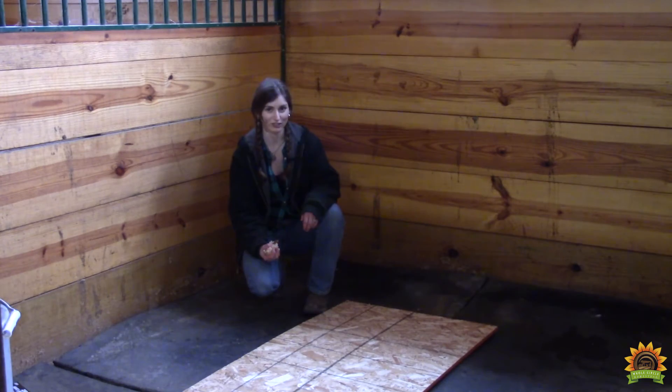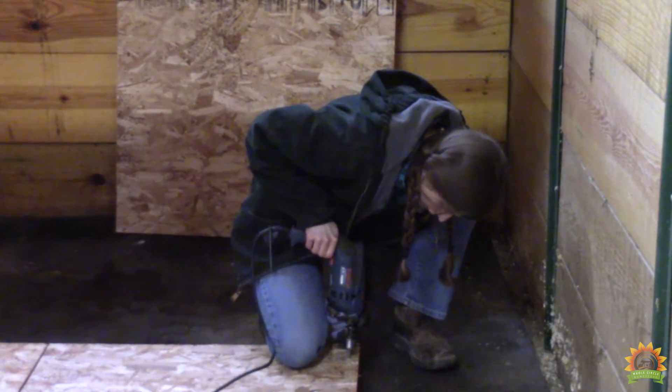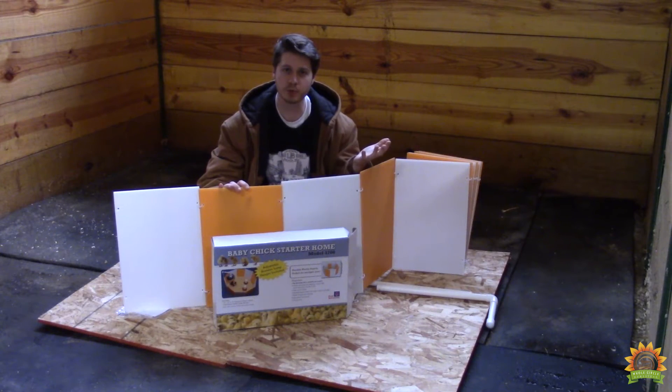It's important to have a solid foundation because the chicks make a mess. Here's the type of brooder we got. You can use whatever is most convenient for you.